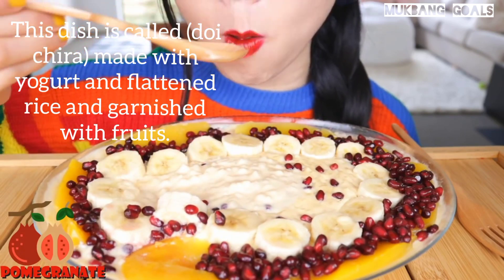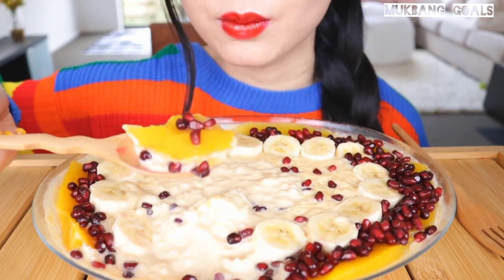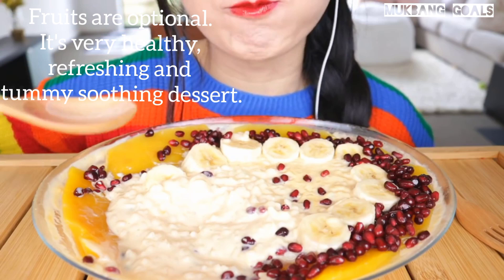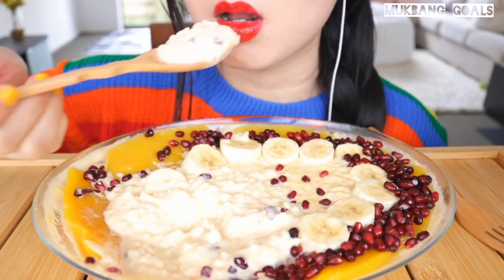This dish is called dutchis and made with yogurt and blackened rice, garnished with some food. It's ready to be a refreshing and demi-shorting dessert.